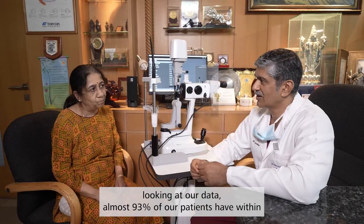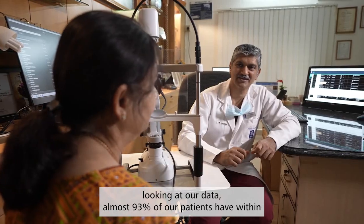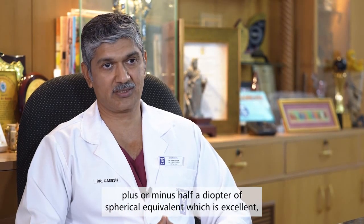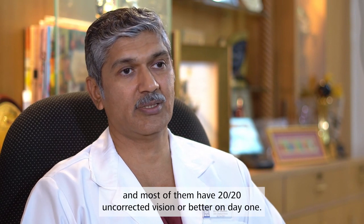Looking at our data, almost 93% of our patients are within plus or minus half a diopter of spherical equivalent, which is excellent. And most of them have 20/20 uncorrected vision or better on day one.